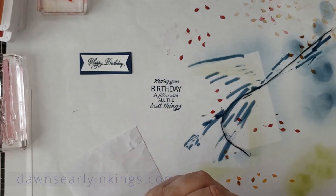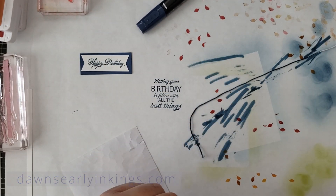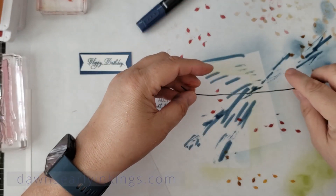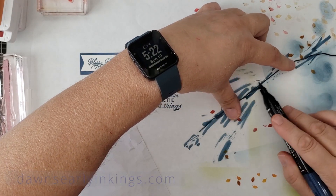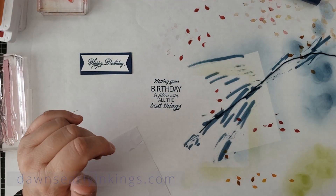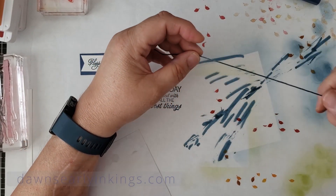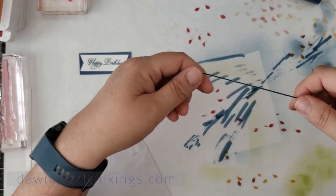Is fall your favorite season? Fall is absolutely my favorite season — I love fall. It could be because my birthday's in October, maybe. Growing up in New England the colors were definitely brighter than they are here in North Carolina, but I still appreciate the time of year and the colorful season.